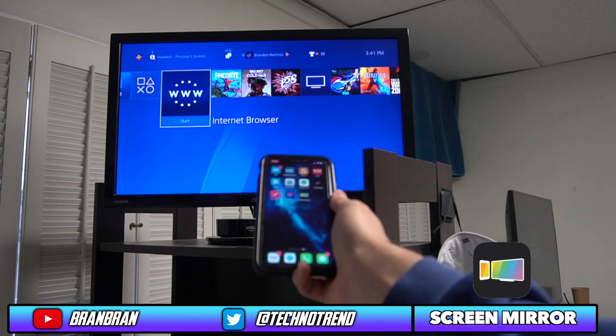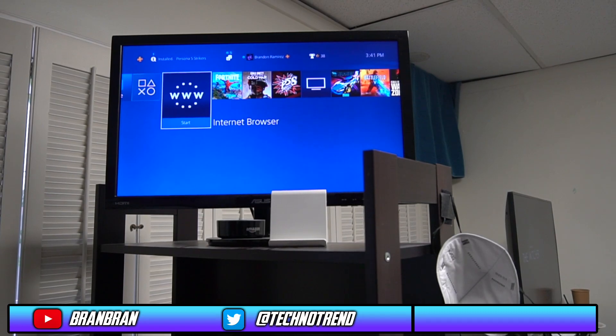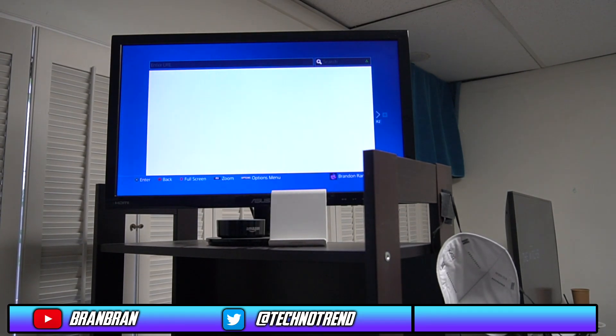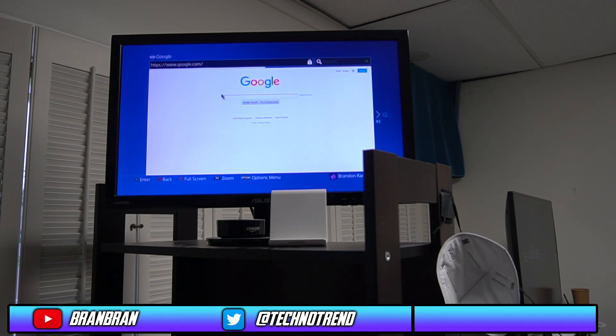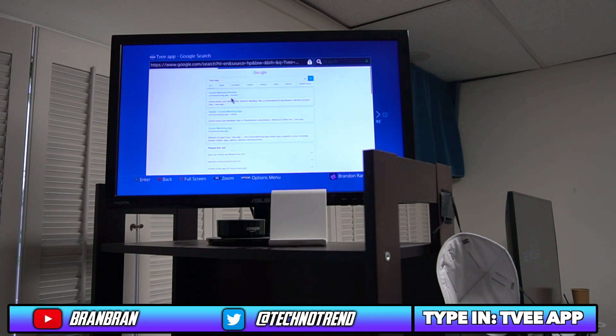Next, what you have to do is go onto your PS4 and type in this website onto the internet browser. Go to Google, type in the search bar: TVee app. It's gonna be the first link — once you're there, click it.